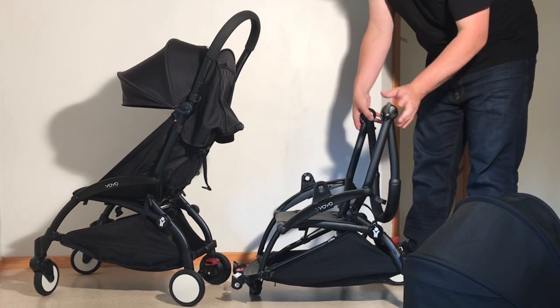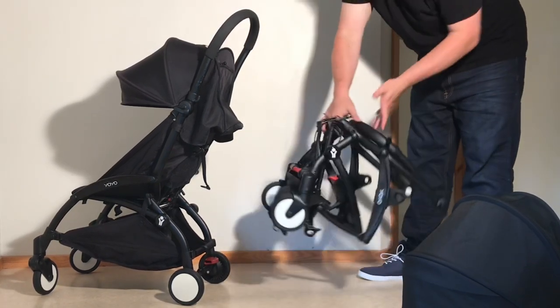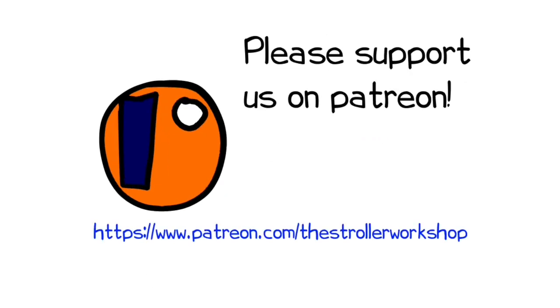In any case, we hope you found this video interesting, and if you did, we ask that you subscribe, as it helps us to continue making videos in the future. In addition, if you are currently shopping for a stroller, we have a buyer's guide on our Patreon page which lists a wide range of models that we recommend, with a lot of technical and lifestyle-related information. You can find it by following the link in the description. Thank you.